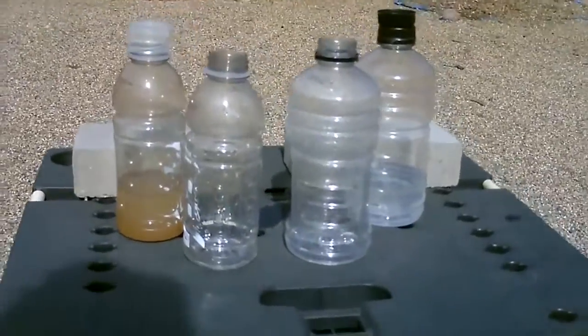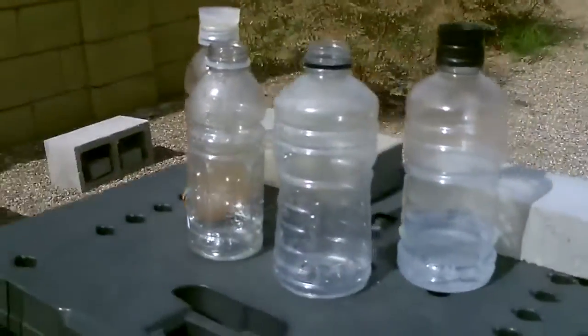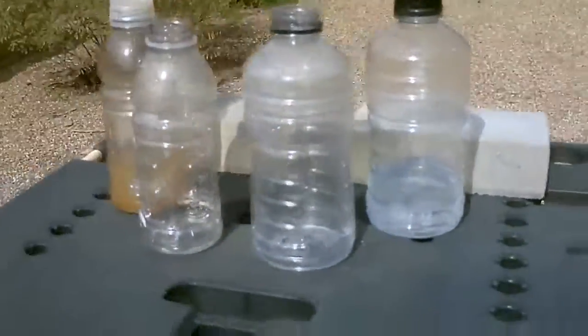In a survival situation, maybe set up five to ten of these. Put it in the sun and you can clean just about any salt water or dirty water.